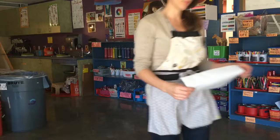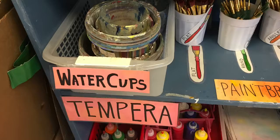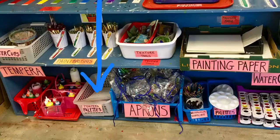Next up is a water cup. Please only fill your water cup half full. We don't want to have any spills, so we only fill our cups halfway. Please make sure you carry your water with two hands.